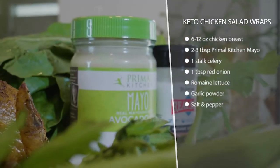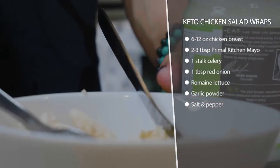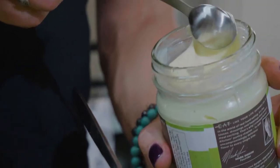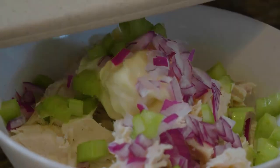All you're gonna do is chop up your chicken or shred it with a couple of forks, then add some avocado oil based mayo, some celery and red onion, and season it with some garlic powder and salt. Throw it into a lettuce wrap — it takes two seconds if you have your chicken ready, and it's really tasty and good.